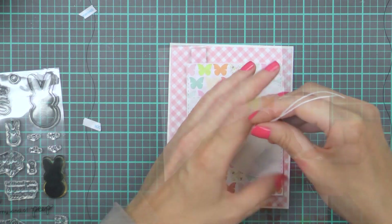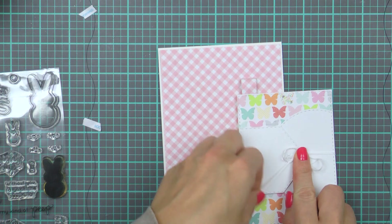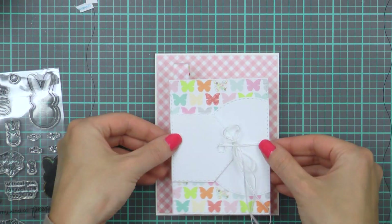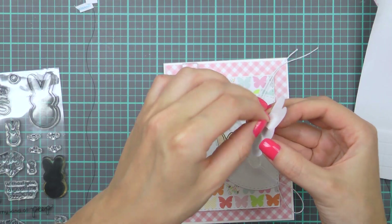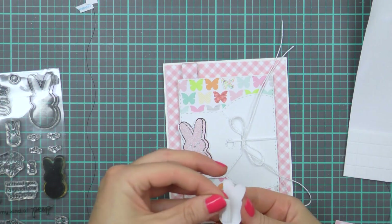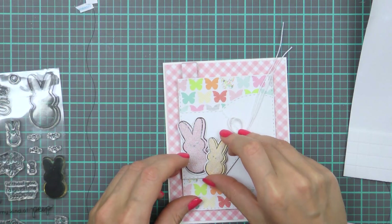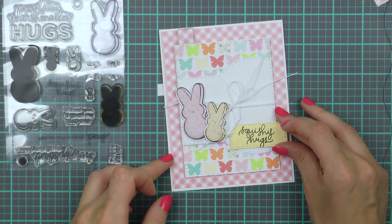So I'm threading my string through the opening in the tag and tying it into a bow. Once that's done, I'm going to adhere that onto my card base. By the time I finished doing this my peeps were all nice and dry, so I foam mounted both of them onto my card — I doubled up on the adhesive for the smaller peep to lift him up some more. Then I made a huge mistake of stamping the sentiment onto the partial circle, and of course it didn't stamp well because that element was foam mounted.